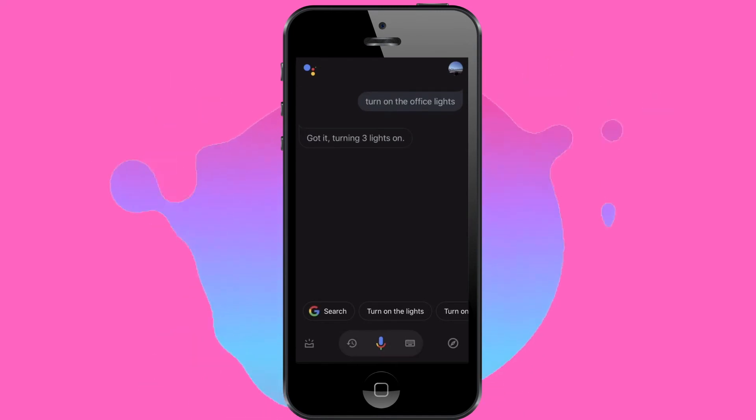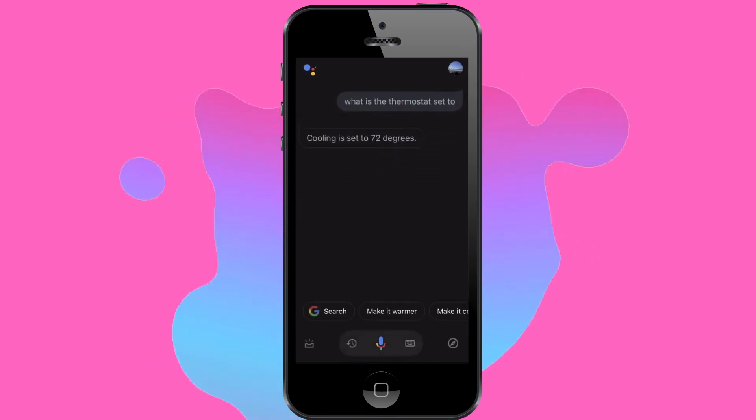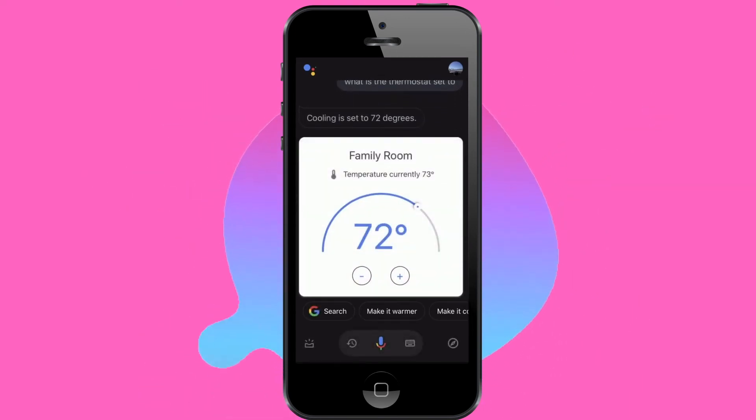Whether you want to ask about the weather, whether your front door is locked, or your thermostat's temperature — whatever you want Google Assistant to do, it will do it for you.